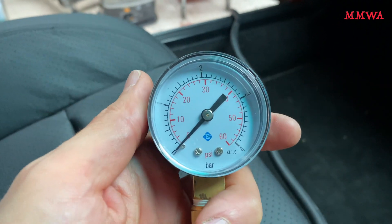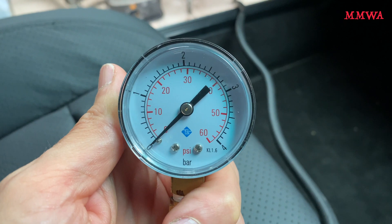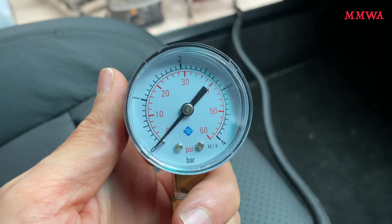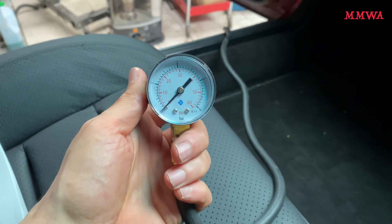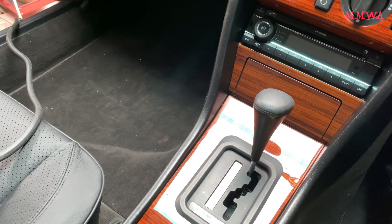Out of interest, with the manifold vacuum connected, there is basically no reading whatsoever from the modulator test port. Now, this is not a valid test, and I don't believe it's documented at all, so I'm not overly concerned about that.